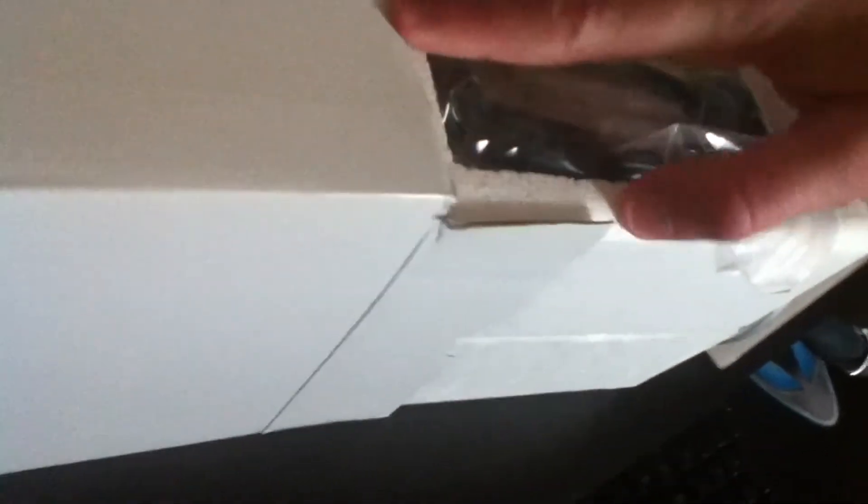Pull this out — there we go. Maybe this is a challenge video: who could get it out of the box fastest with one hand? Found a cable — interesting. I'm assuming that plugs into the mic.